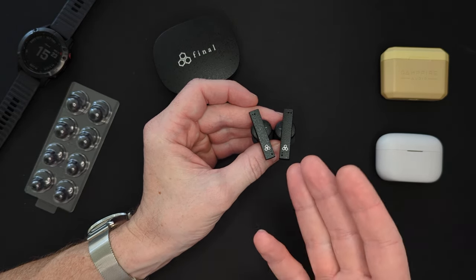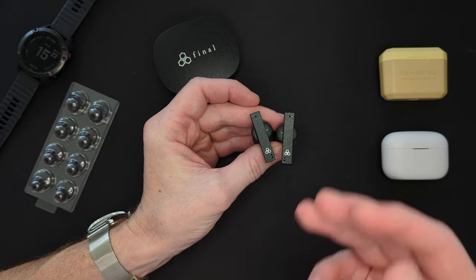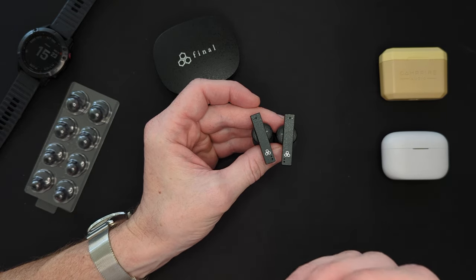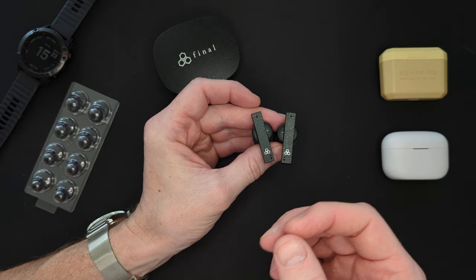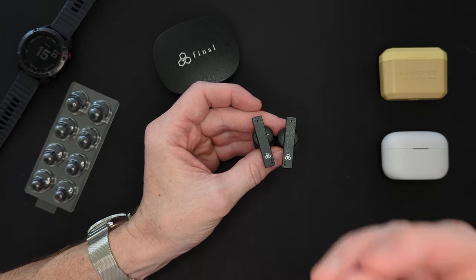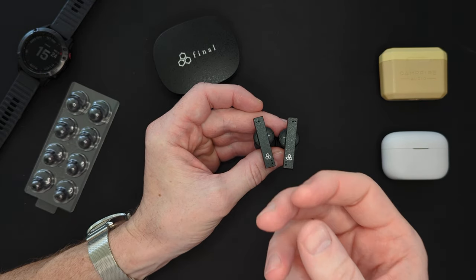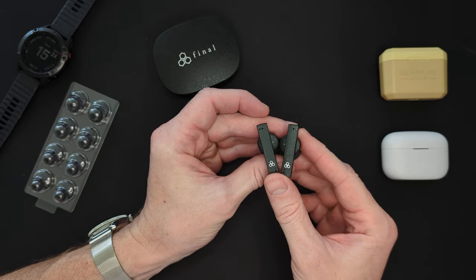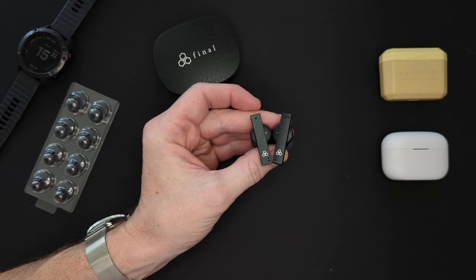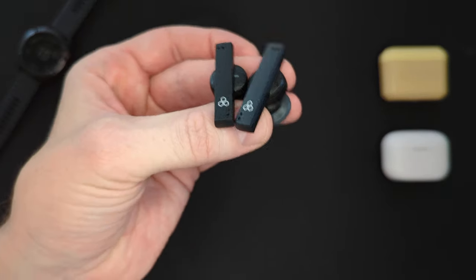The ANC on this is not a reason to buy these earphones. The active noise cancellation is minimal at best. It is not a strong Sony-like, Bose-like, or Apple-like noise cancellation. It's a very slight reduction in very certain consistent frequencies — not a powerful noise cancellation at all. Many China brands like Anker do a better job of this. The purpose of these headphones is the sound quality. If you get ANC it's a bit of a bonus, but don't buy these based on ANC.